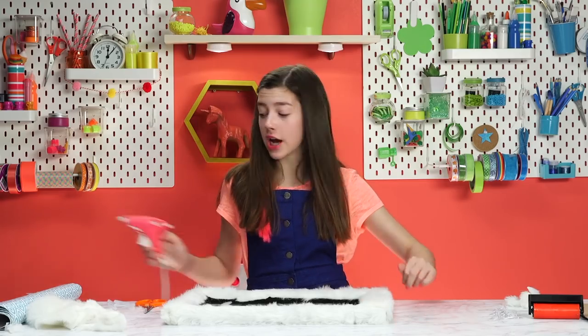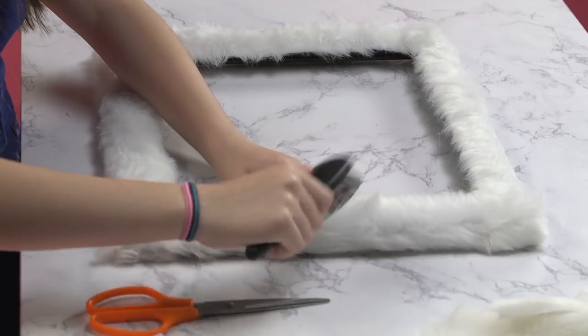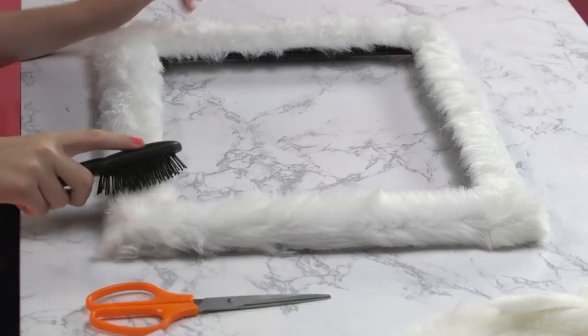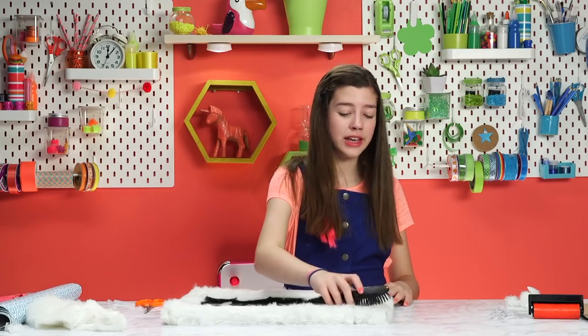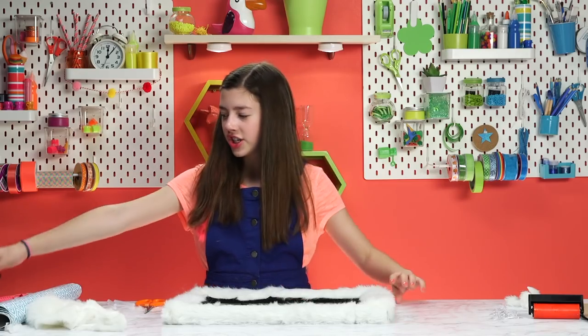We just finished putting the fur around our frame. Using our handy dandy brush to make our fur look beautiful. This is like a DIY tree holder, but also a DIY pet. And it is very satisfying. So we brushed it, and now — ta-da!